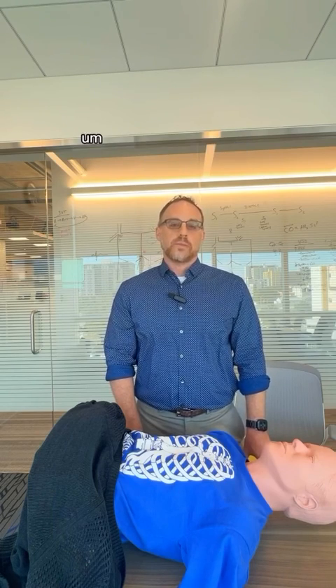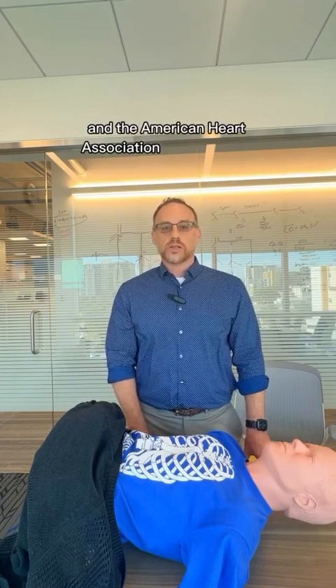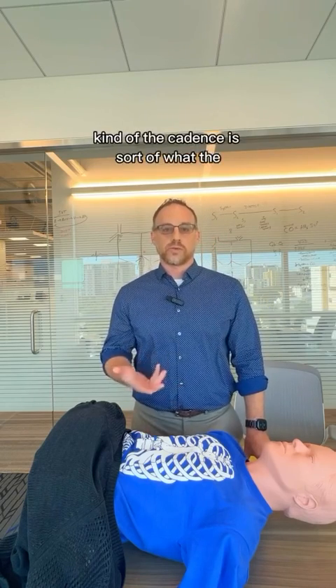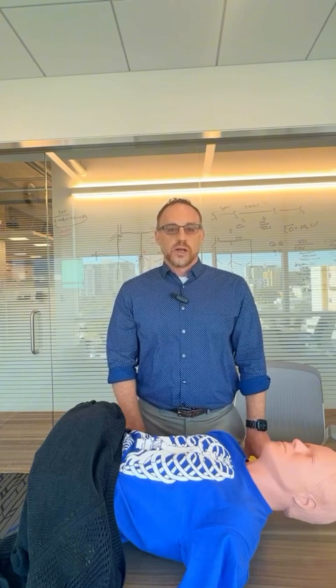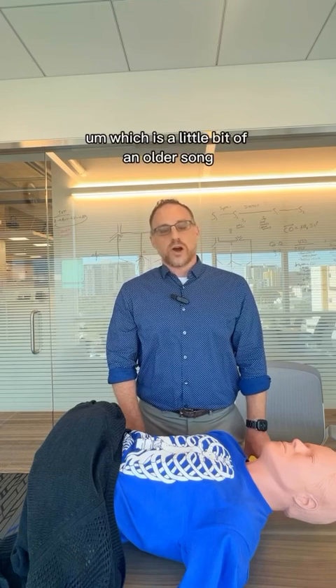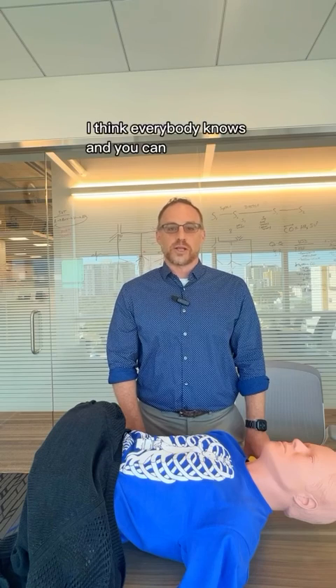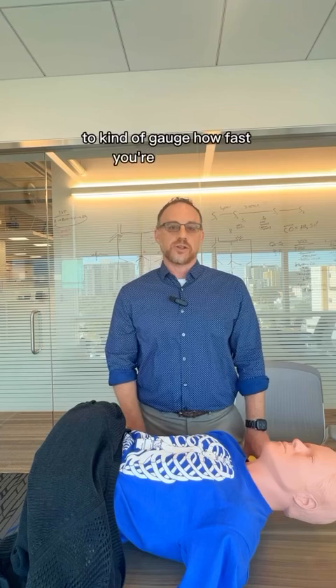A way to gauge how you're doing is to sing a song in your head. The American Heart Association actually has a list of songs where the cadence matches that rate. Common ones people use are Staying Alive by the Bee Gees, which is a little bit of an older song, but Baby Shark is one that everybody knows. You can sing it quickly in your head to gauge how fast you're doing this.